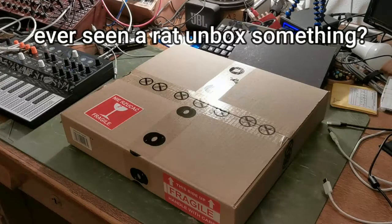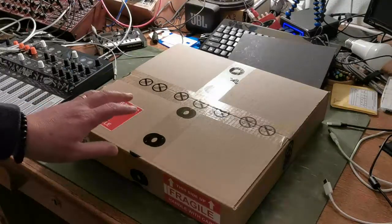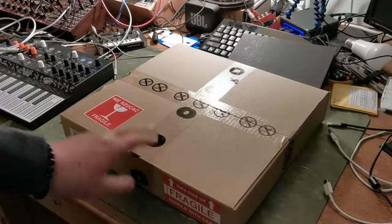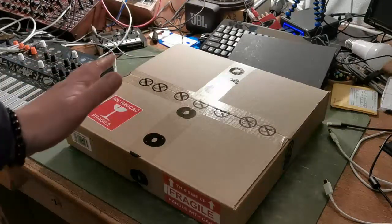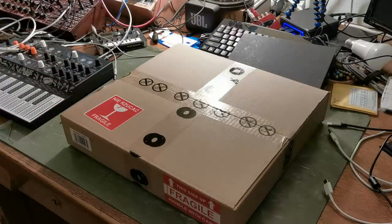I'm pretty excited. This, my friends, my red friends if I may say so, is the delivery of the Polyend Tracker, which I'm going to unbox now. I don't know why I'm filming the unboxing, but I'm filming it because even I sometimes want to unbox something on video.